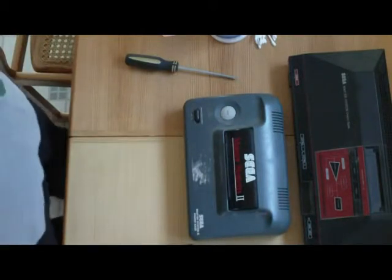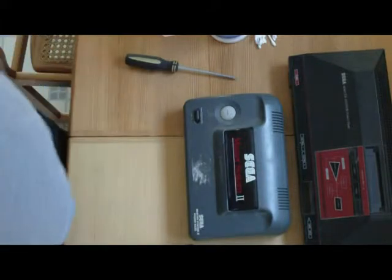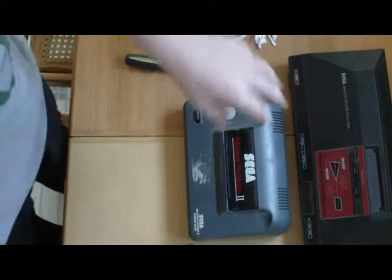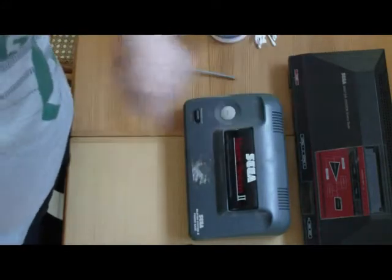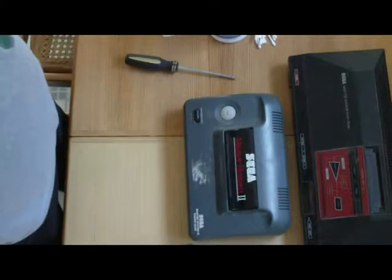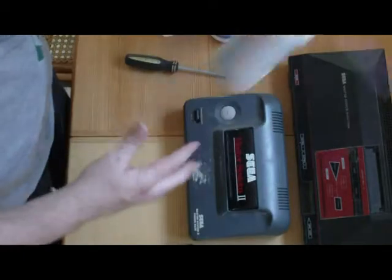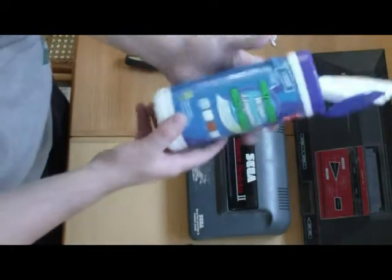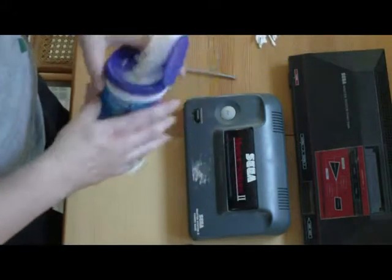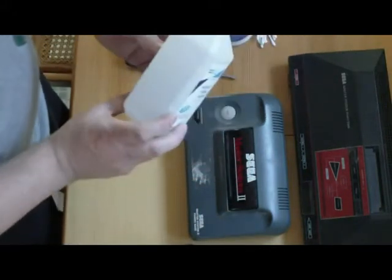Hi everybody and welcome back to the Ken's Log channel. Today I'm going to show you how I clean a Sega Master System when I get it. I have the Master System 2 and the Master System 1, so I'll be able to show you how to clean both systems at the same time. The materials you're going to need: spray canned air, something to clean with — wipes, wet washcloth, something along those lines — and alcohol, always important when you're cleaning electronics.